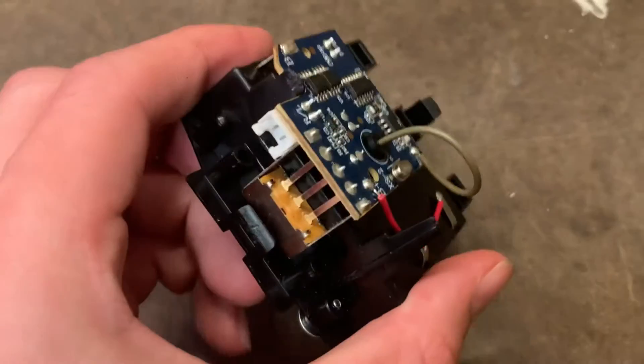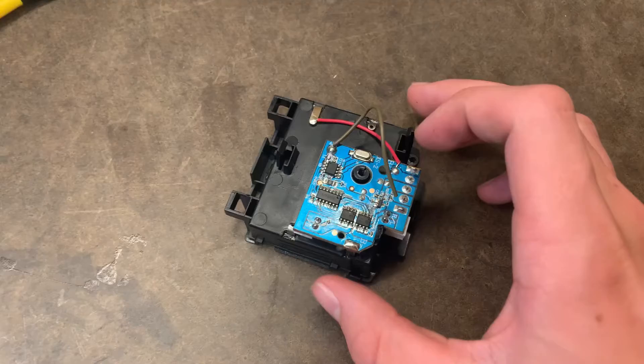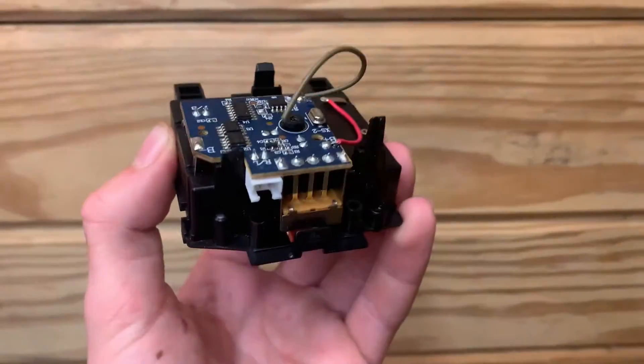Oh my gosh guys, look at this. Literally all we have left now is the middle part of the car, which looks pretty cool.